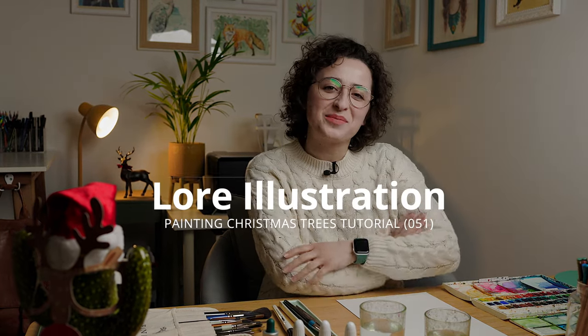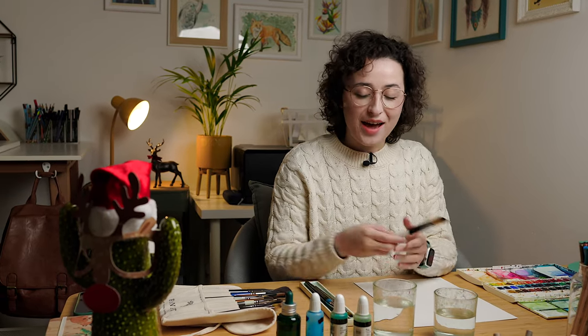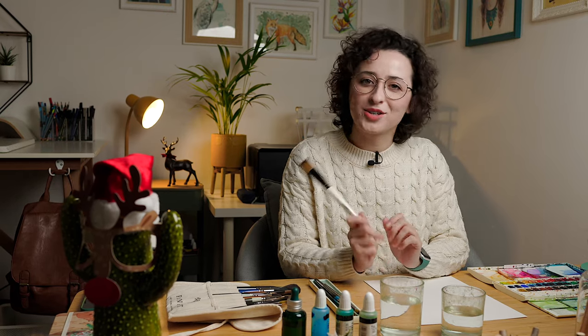Hi guys! Welcome again to my YouTube channel. I am Lore and it's almost end of the year, just one week for Christmas. Today I have a very Christmassy setup as you can see and I will be painting a Christmas tree or a pine tree. I think it will be a very fun and easy tutorial, so you can join me anytime and let's go.